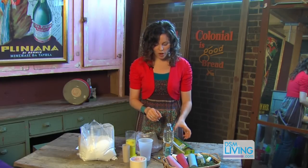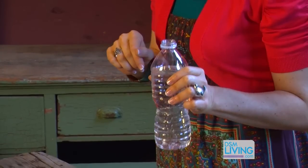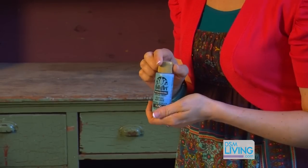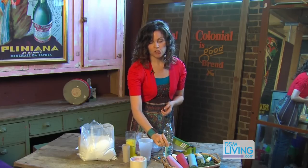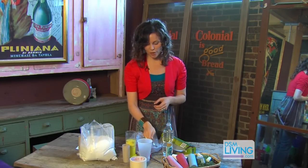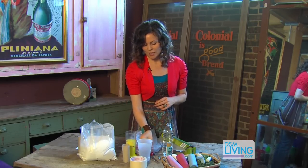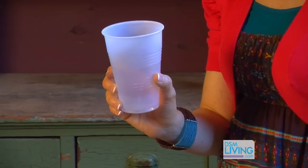So here's what you're gonna need. You're going to want to have some wax paper, some water, and you're gonna want some sort of paint. It can be a powdered paint or I like to just use acrylic paint — it does dry a little bit darker than the actual color that's in your container. You're gonna want something to stir with, so a spoon or a stir stick is fine, and scissors.